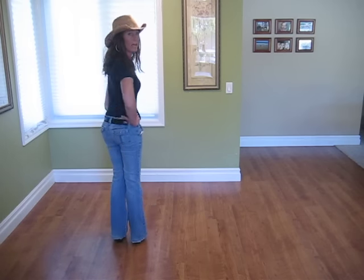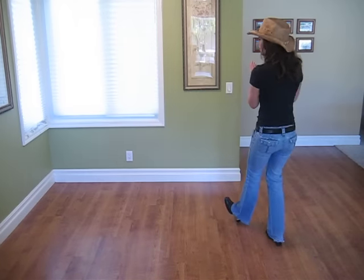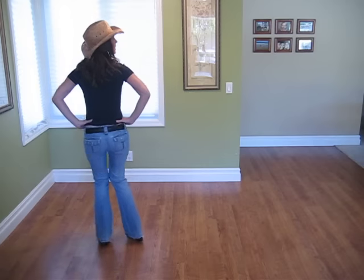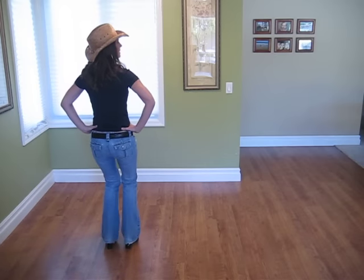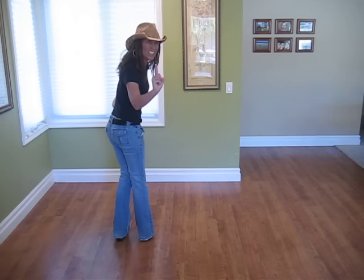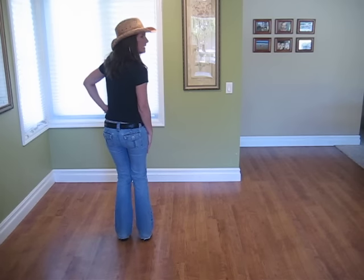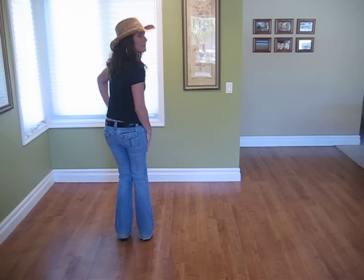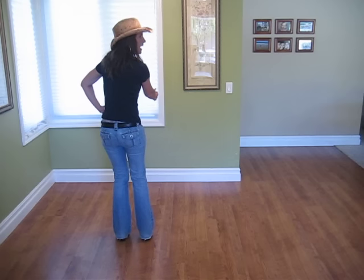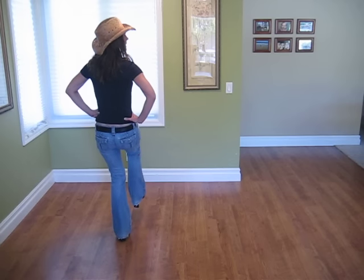Let's start from the top with the grapevine. Ready? Grapevine right: one, two, three, four, five, six, seven, eight. Heel out, heel out, heel out, and twist: two, three, center. Very good. Now, for the trickiest part of the dance — pay close attention. Once you've put center from your twist, you're going to stomp with your right leg. Your right leg's going to be doing most of the work: stomp twice on your right and kick out twice with your right. Stomp, stomp, kick, kick.